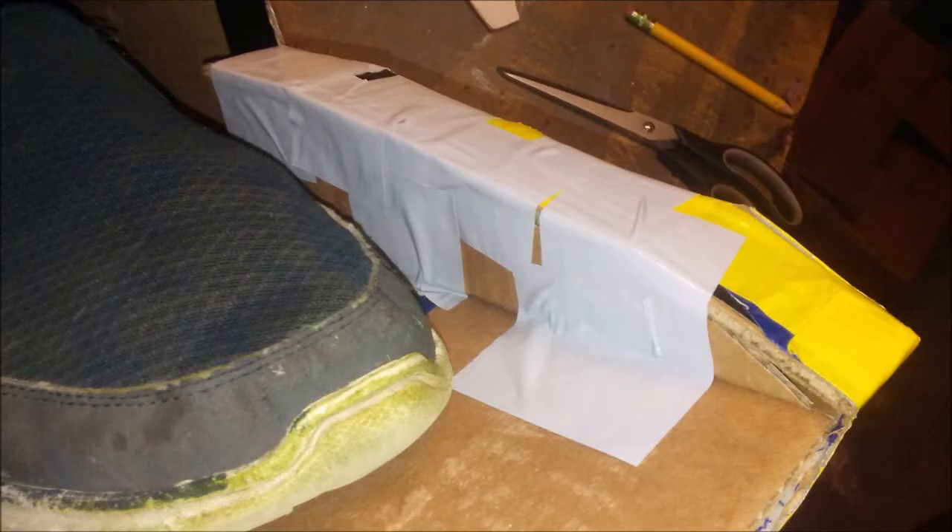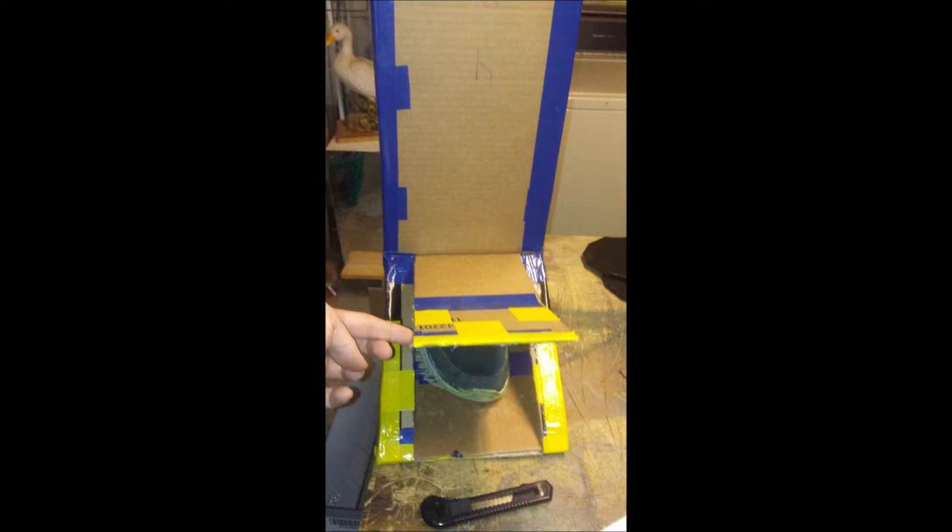Next cover the entire leg with gray duct tape and then cover it with yellow duct tape. But don't cover the legs of the saber-toothed tiger because they need to stay gray. Also don't cover the head just yet because we still got work to do.